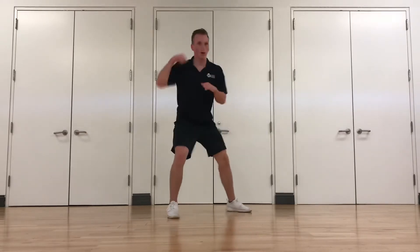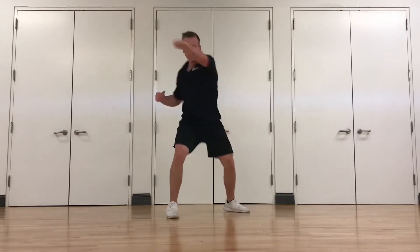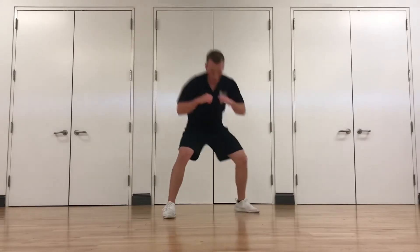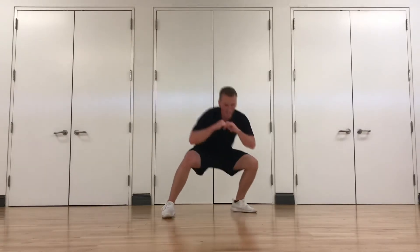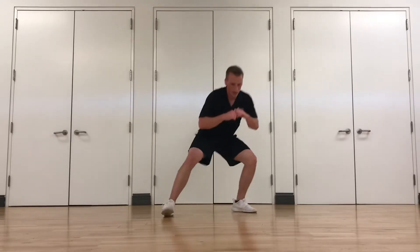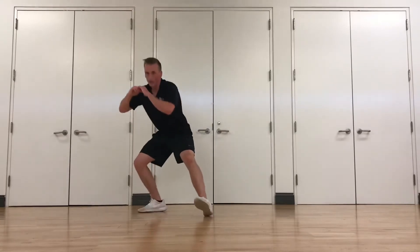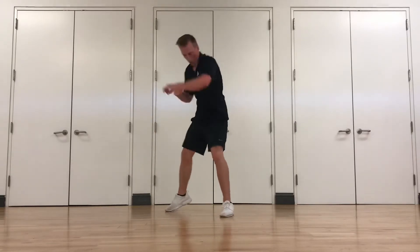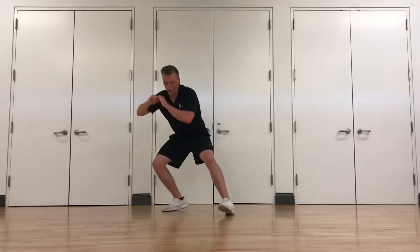Go down, up. One, two, three. Jab, cross, hook. Keep that core tight. Stay nice and low, keep that chest up. We're going to switch in five seconds. Opposite side — bob and weave. Jab, cross, hook. Three, two, one. Good work.